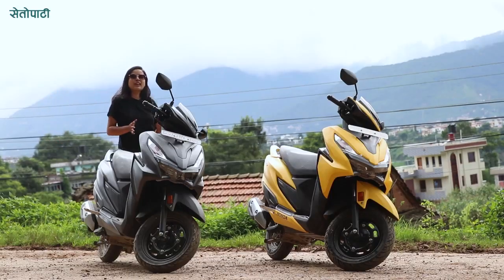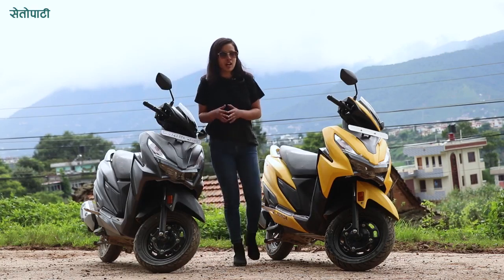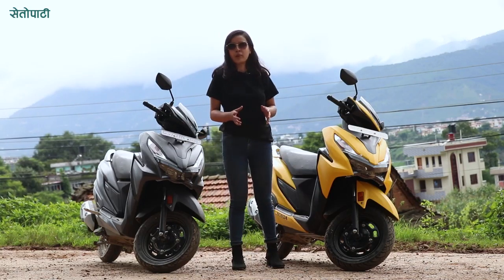Now, after a short encounter with the new Grazia 125 BS6 Sporty Edition, I think it's the best scooter for you. In this case, I will be able to cover the engine and capacity for you.